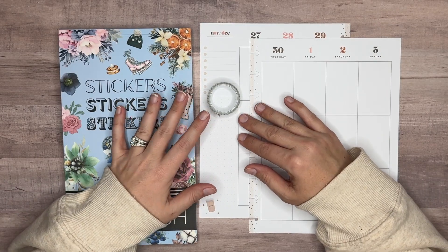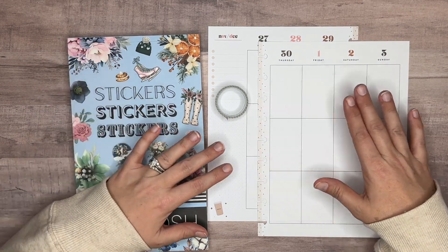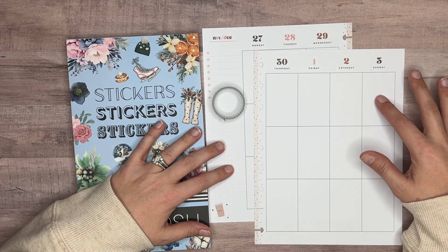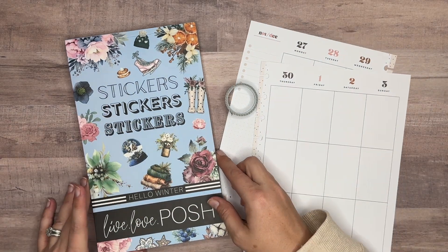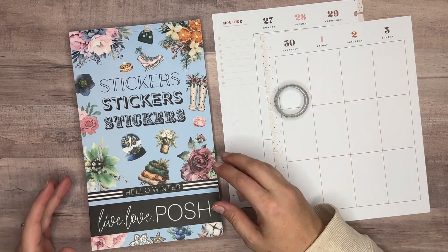Hi everyone, welcome back to my channel Plans with Amanda. In this video we're decorating my vertical catch-all Happy Planner for the week of November 27th through December 3rd. We're pulling stickers in from Hello Winter from Live Love Posh. This is a fairly new sticker book — actually one of the newest ones they've got.